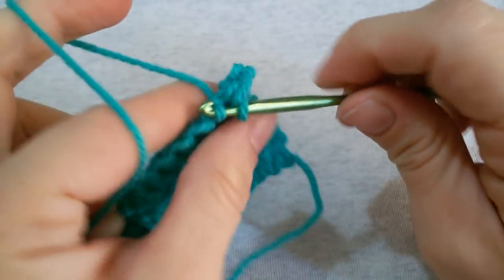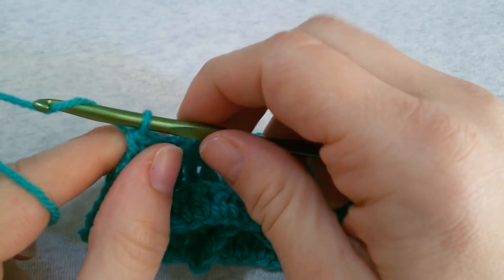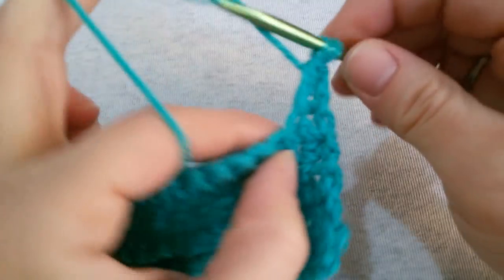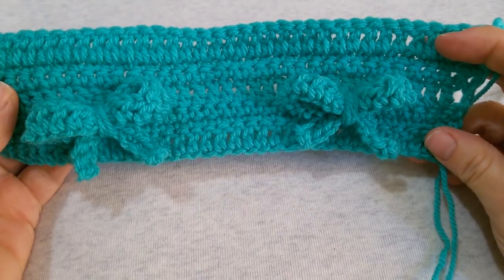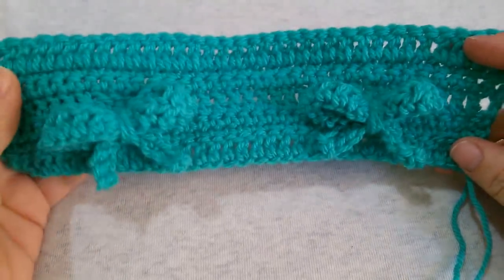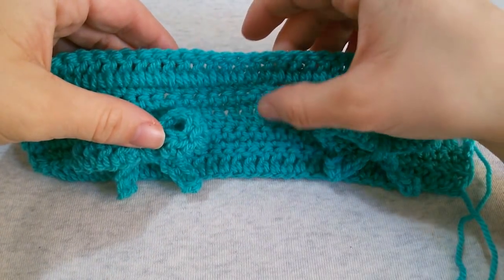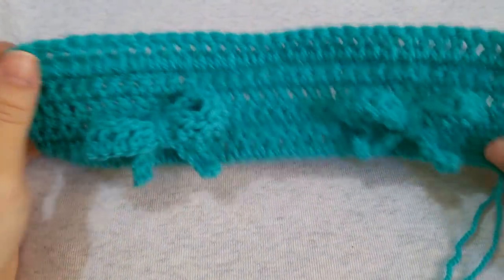Row 6 is the same as row number 5. Once you have finished with row 6, move on to row number 7 — chain 3 and turn, skip that first stitch, and into the next one work a double crochet. Continue working a double crochet in every stitch all across until you reach the end. This was the basic pattern of how to crochet the 3D bow stitch. To continue for the next rows, please check my description box for the written instructions, because the next bows must be placed between the two previous bows.